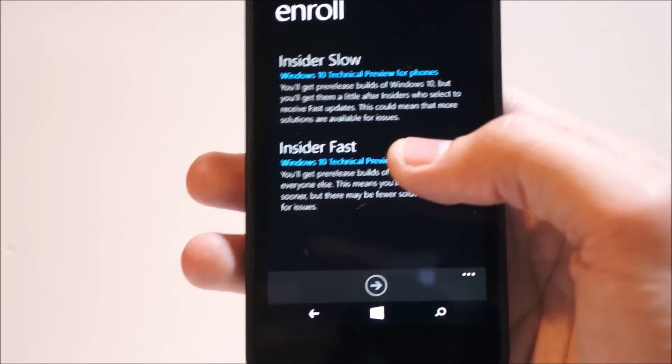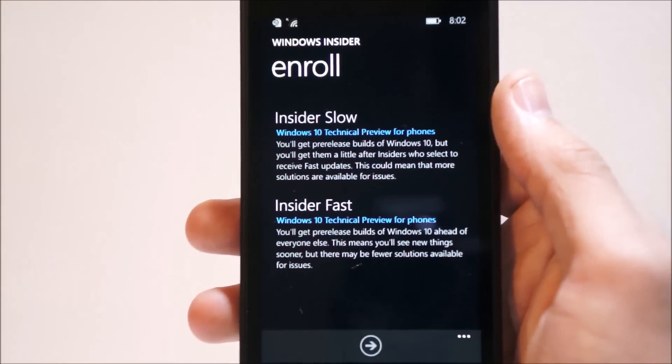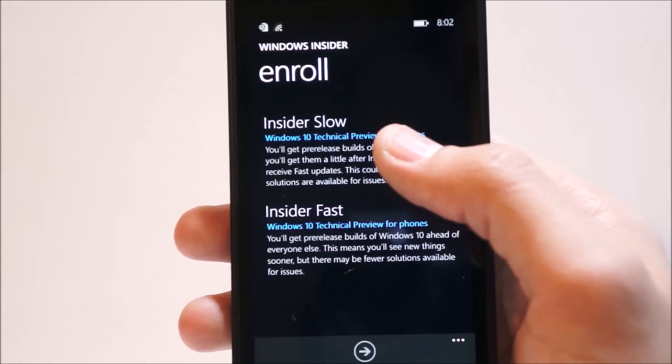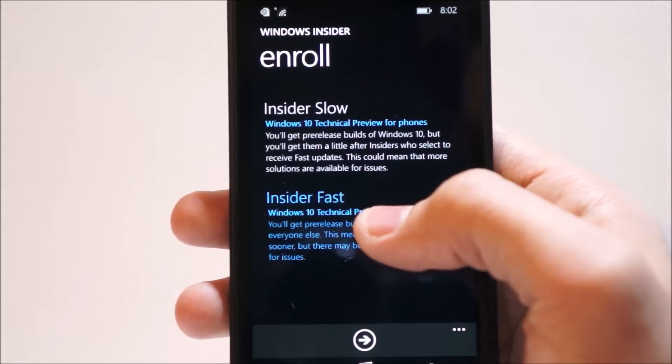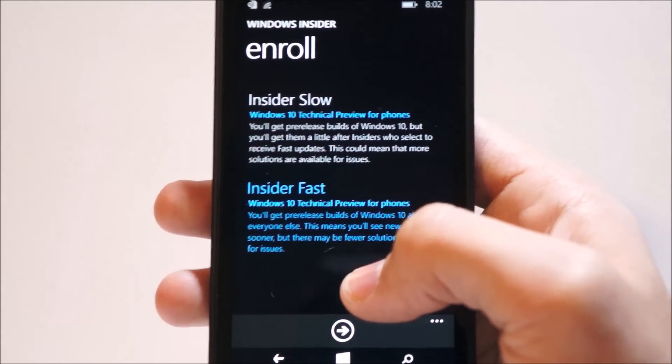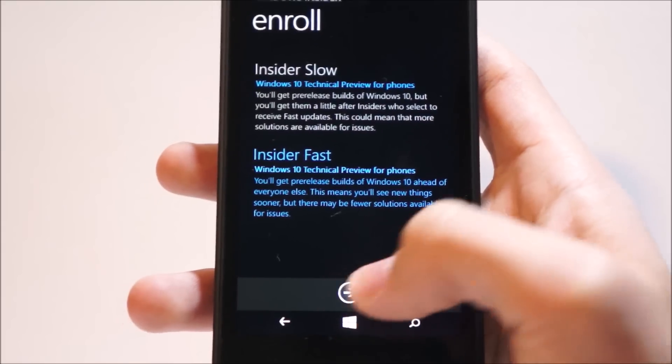So if you have one of those devices, head on over and try downloading it. You have two types of Insider Preview builds: Insider Slow, which is less frequent updates but more stable, and Insider Fast, which is more frequent updates but will have more bugs, so it's not as stable.